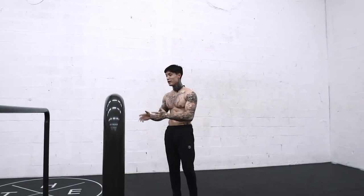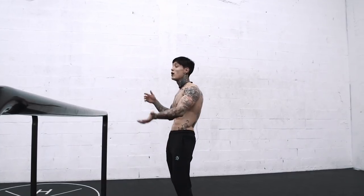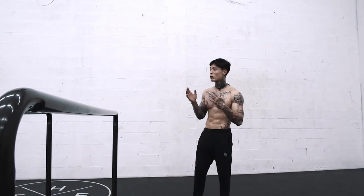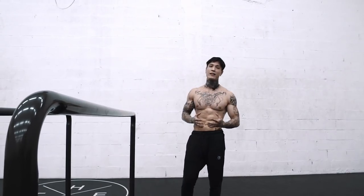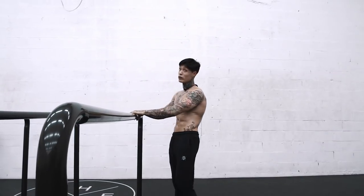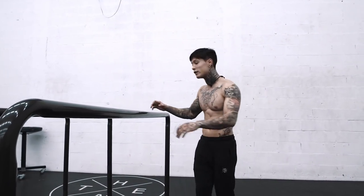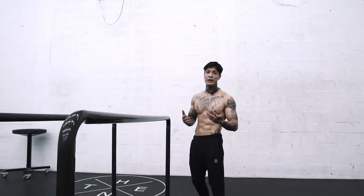You basically wanna master this move. The better you are with that pop at the beginning, the higher your 360 will be — way more pop, way more height. Most importantly, make sure you can actually grab the bar before your feet even touch the ground. That's the indicator that you're ready to try this on a high bar. Before moving to the high bar, I suggest you do this at least 10 times in a row with perfect form, grabbing the bar every single time before your feet touch the ground. Once you're super confident — practically able to do this with your eyes closed and catching it every single time before your feet touch the ground — that's when you're ready to take it to the high bar.